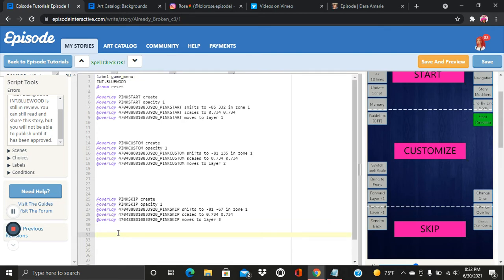Now we want to create the tappable part. It's like making a choice, which is kind of easy. I already did a video on how to make choices on Episode, so check out my previous videos. The first thing you want to do is enter the word 'tappable', then a quotation, then enter the overlay name you want to be tappable. So the overlay I want is the customization button — I'm going to enter 'PINK CUSTOM', close the quotation, and open a bracket. This tells Episode what will happen when the reader clicks on the customization button.